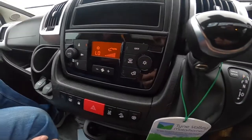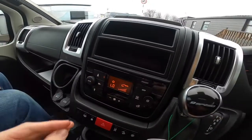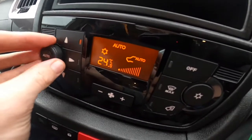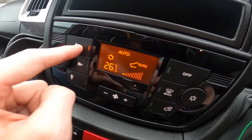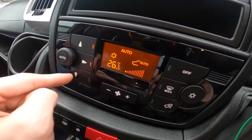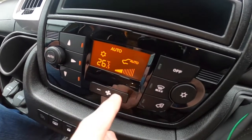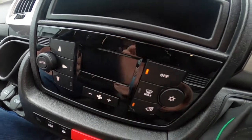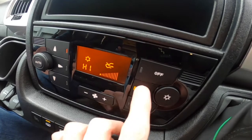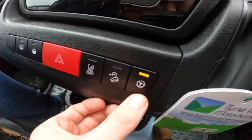Coming down into the cab, you've got your automatic climate control here. Choose your temperature, choose whether you want airflow to your face, your feet, or both, and this is your distribution fan speed.